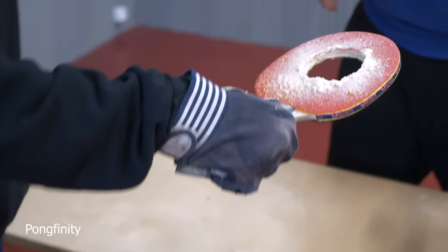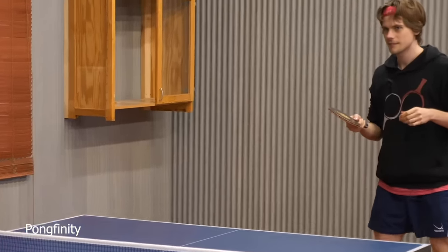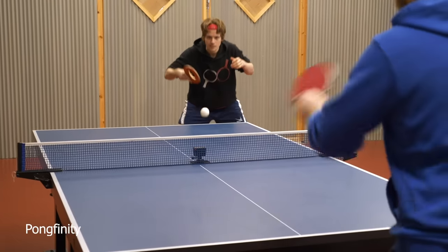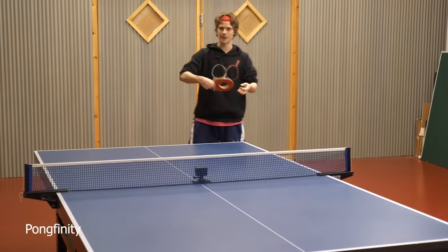I think that's it, that looks like a hole to me. Let's play then. Okay, let's make a bigger hole into the racket. Did it go through the hole? Yeah. It's so frustrating because you know, like the shot would normally go on.